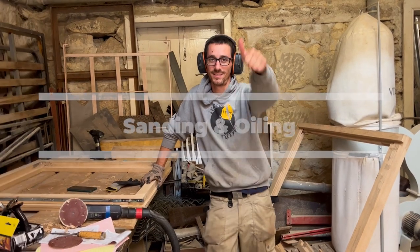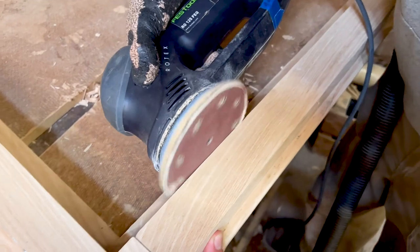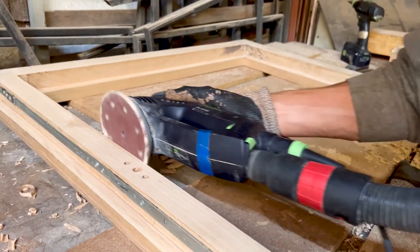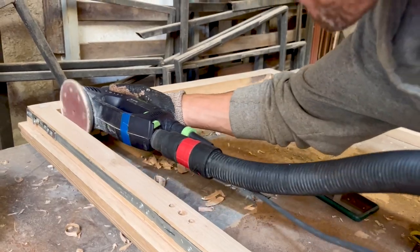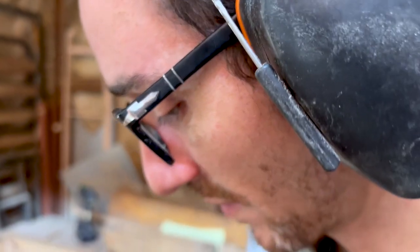Now we're sanding. I'm not such a big fan of sanding, so we go with 120 and then 220, and basta.